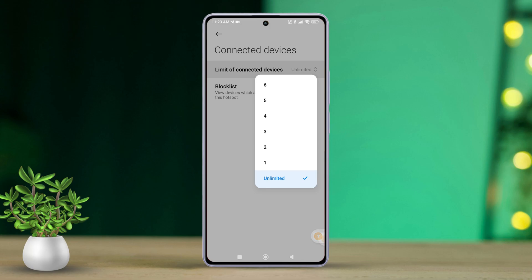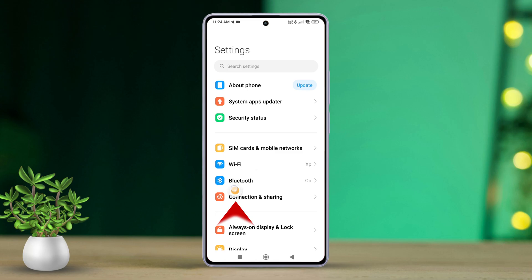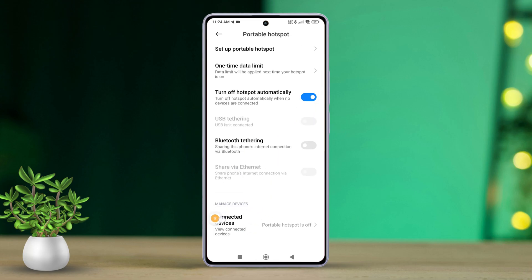First up, grab your Xiaomi device and head into the Settings app. Then, once you're in the settings, find and tap on Portable Hotspot. Next, scroll down a bit until you see Connected Devices and give that a tap.